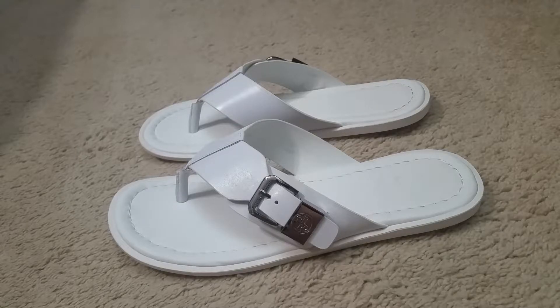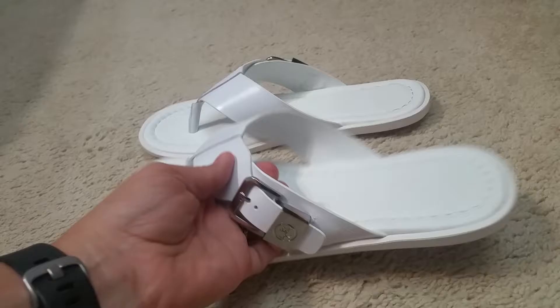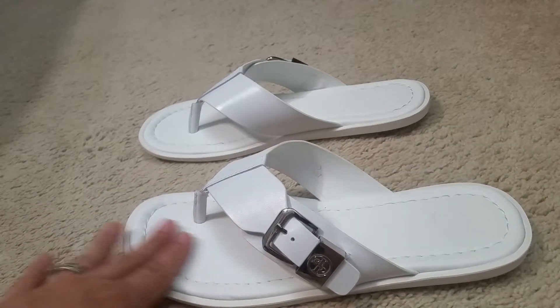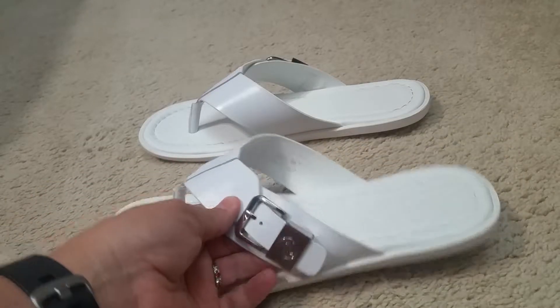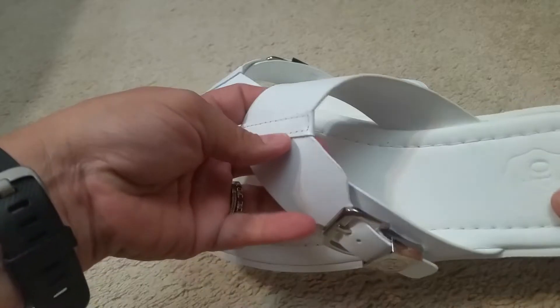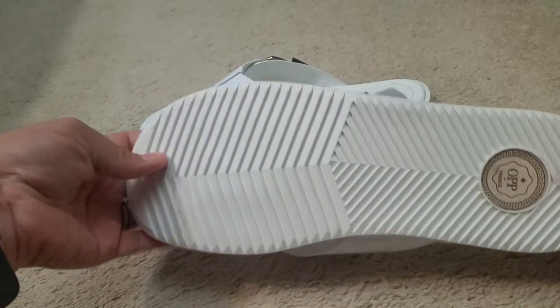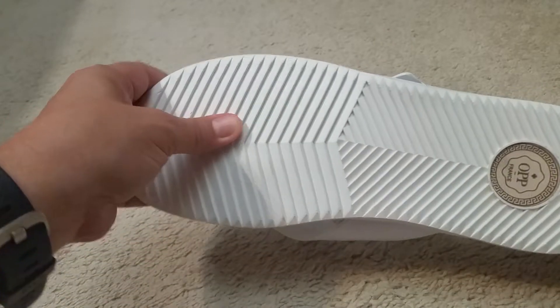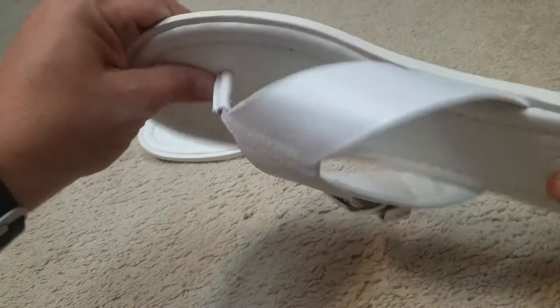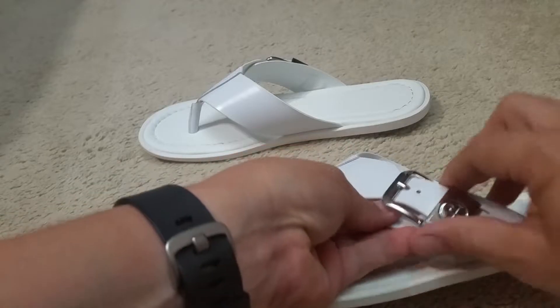My teenage son's feet fit them too, so we can trade shoes for a little while until he grows out of them. They're very, very comfortable to wear — no issues at all. There will be no period of breaking these in; they were comfortable right away. They have a nice tread on them.